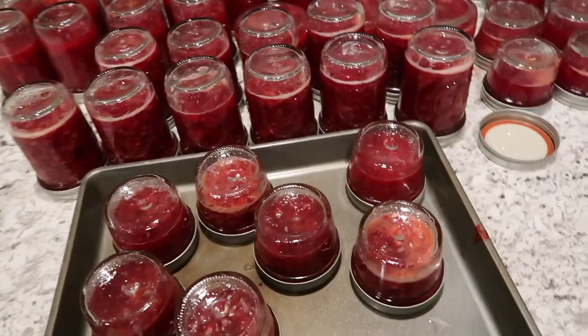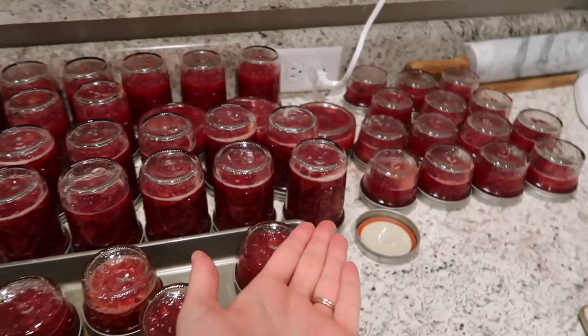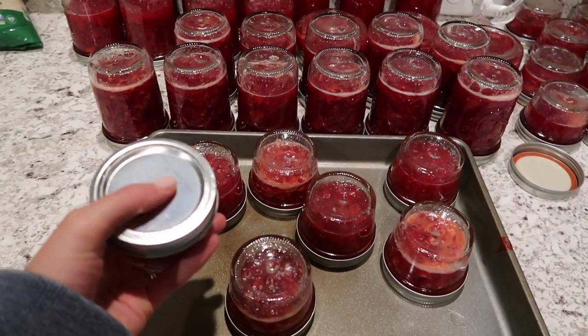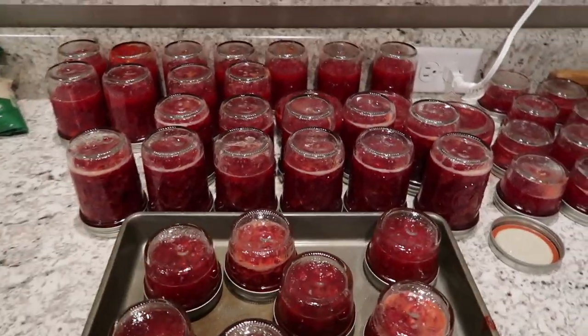It is now 9:20 and I started this at like 2:30, so my back hurts really bad. But here is the final product — all of the preserves — and I think they have finally sealed, which is really exciting. We are about to finally have dinner because we've been working on this forever, but thank you guys so much for watching and I'll see you all in my next video. Bye!